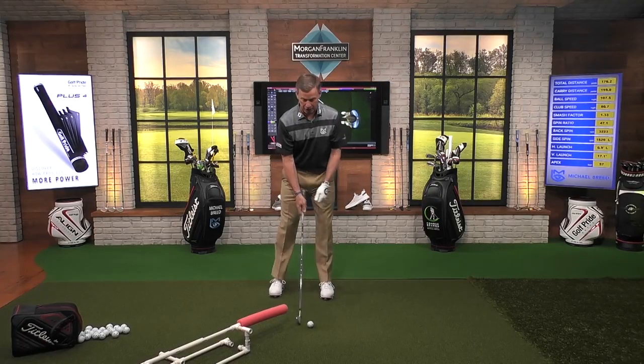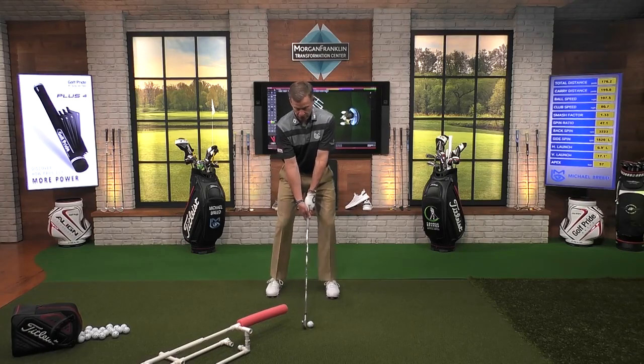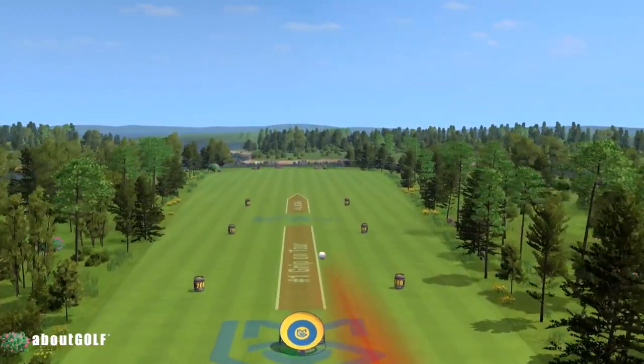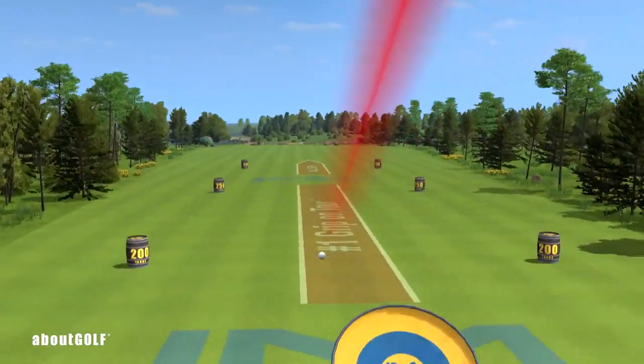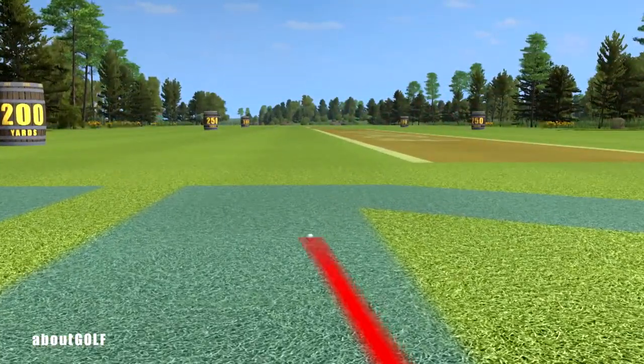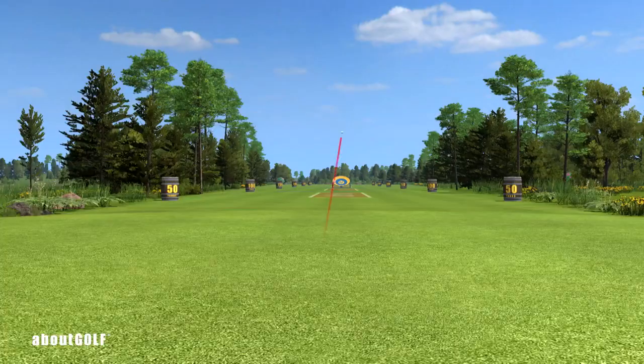Let's hit one here. Make sure I've got that set up correctly. Now watch what happens to this shot. You can see how that starts out to the right and has a little bit of draw to it. Greg, I'm going to ask you, if you would, to play that shot again for us so we can get an idea of the shape of that shot.